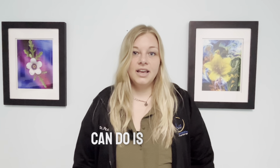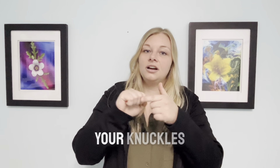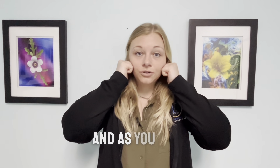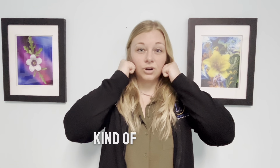The next one you can do is to make two fists and place your knuckles right under your cheekbones, aiming for these muscles right in here. As you open your jaw slowly, you're going to bring your hands down to kind of rub out those muscles.